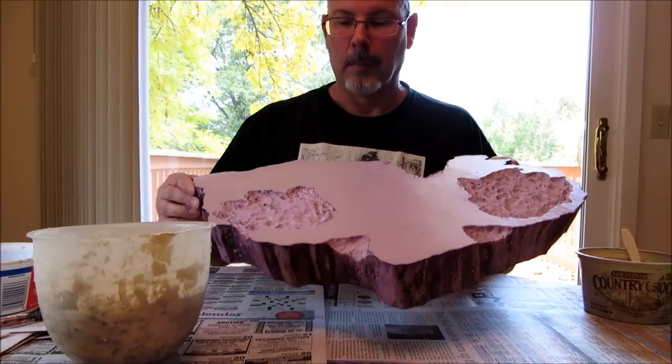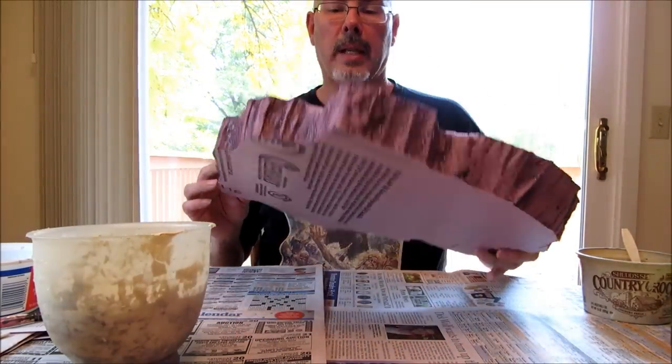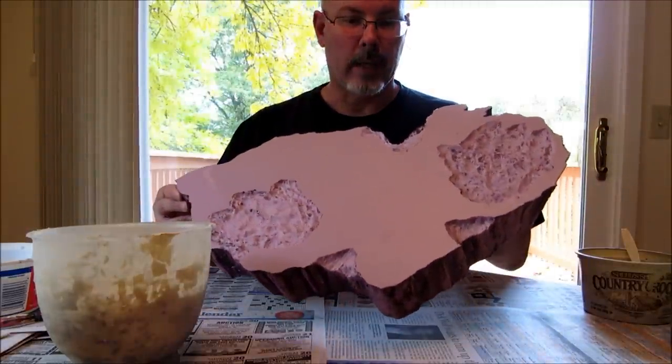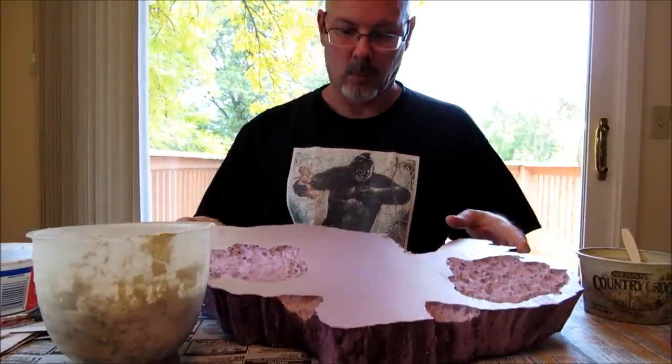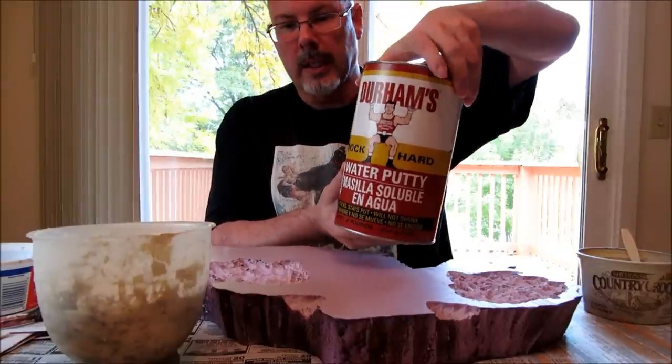I'm about ready to put some Durham's Water Putty on this base that I made with the styrofoam foam insulation. I'm going to use this product, Durham's Water Putty.